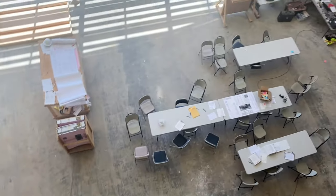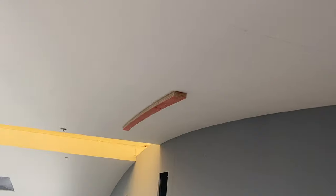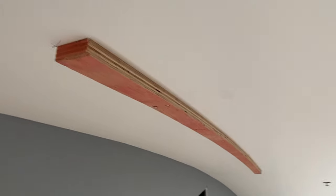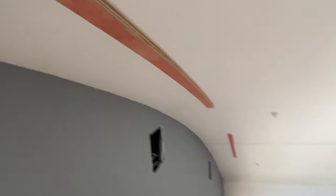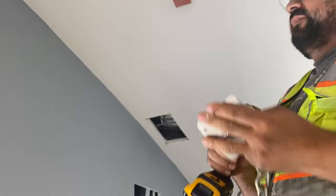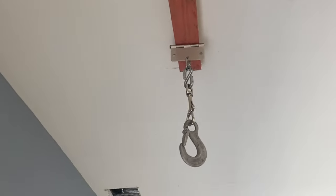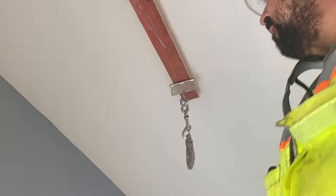Up here on the scissor lift with Jeff Goodman. That's the first strip that's cantilevered 18 inches, and here's the second strip — this one's only cantilevered 12 inches. We got the bracket two inches in from the end, with one screw in there to imitate the tectum panel.